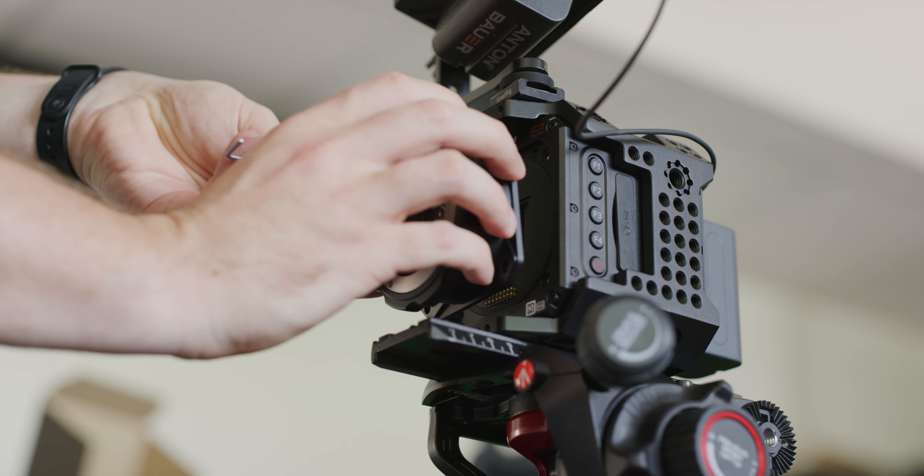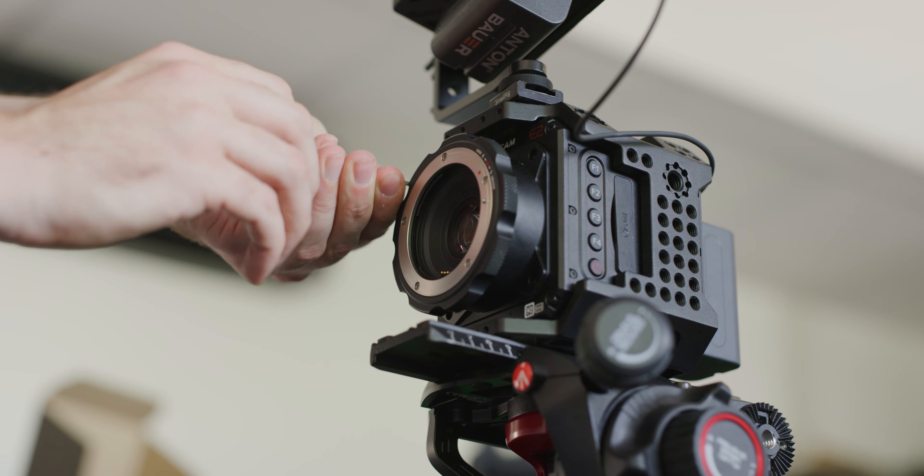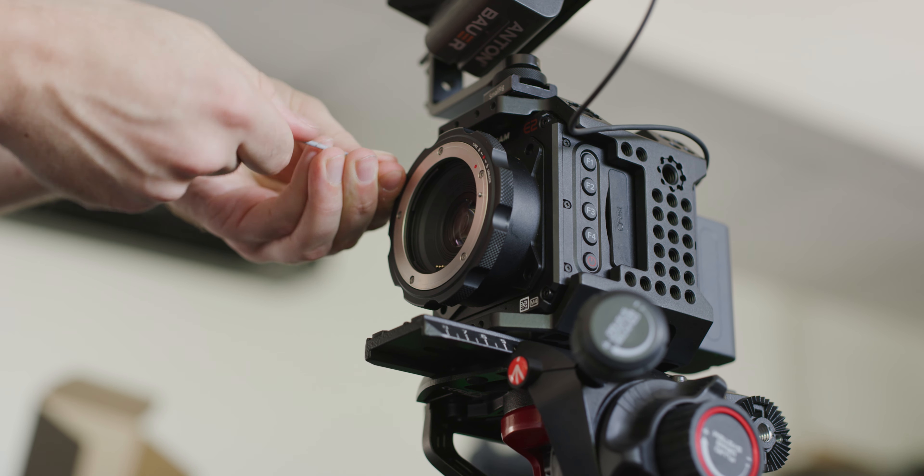The mount itself feels very well put together and solid, and the mounting system has been made very easy so end users can do it on set quickly and safely.